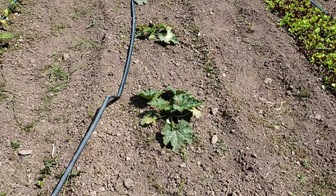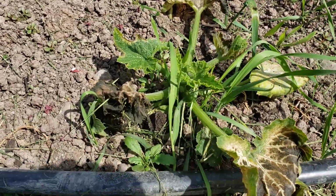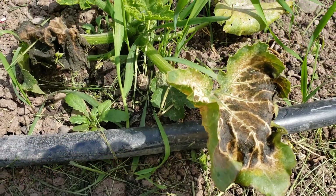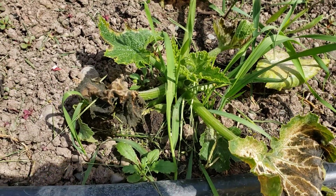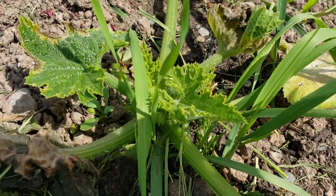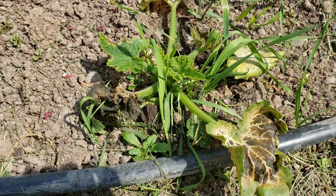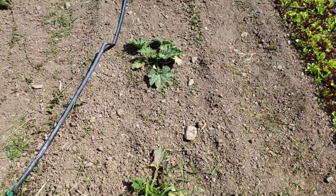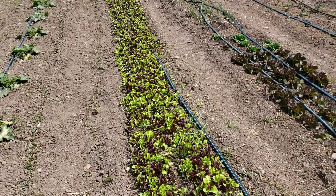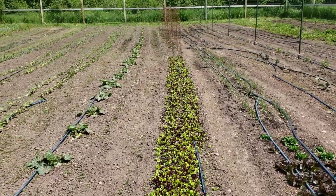These three rows here go halfway down with bush beans and then the other half is corn. And this row is zucchini. The other night we had some frost hit up here — must have been a real light frost, but it was enough to put some damage on these leaves.